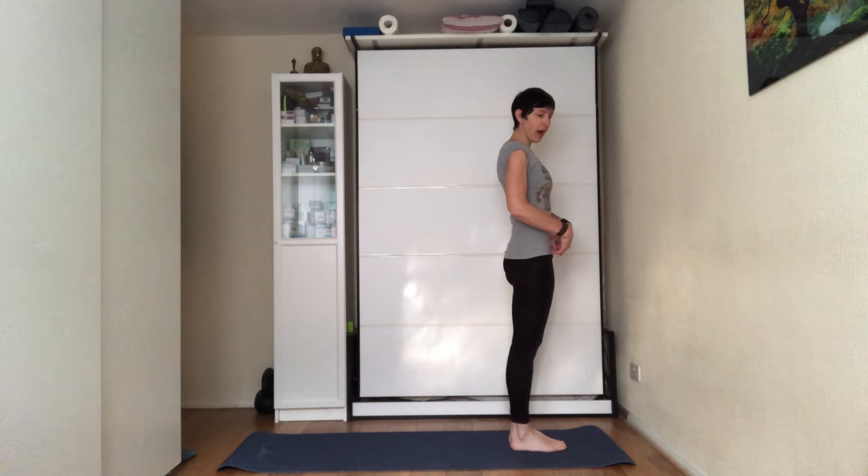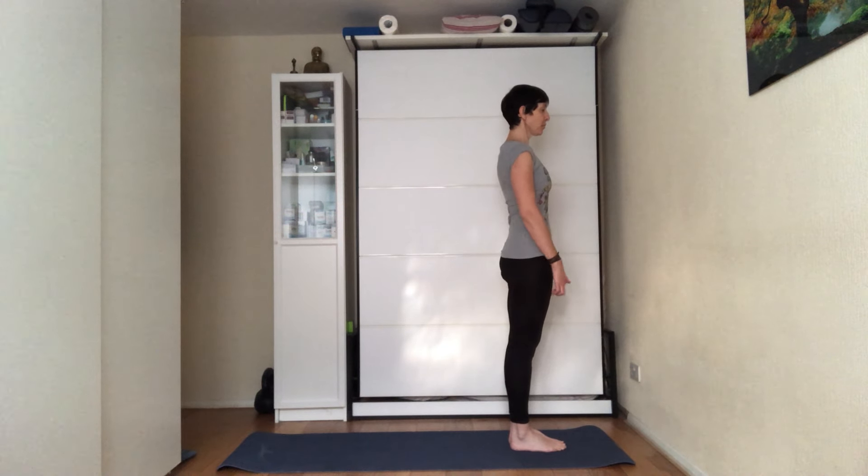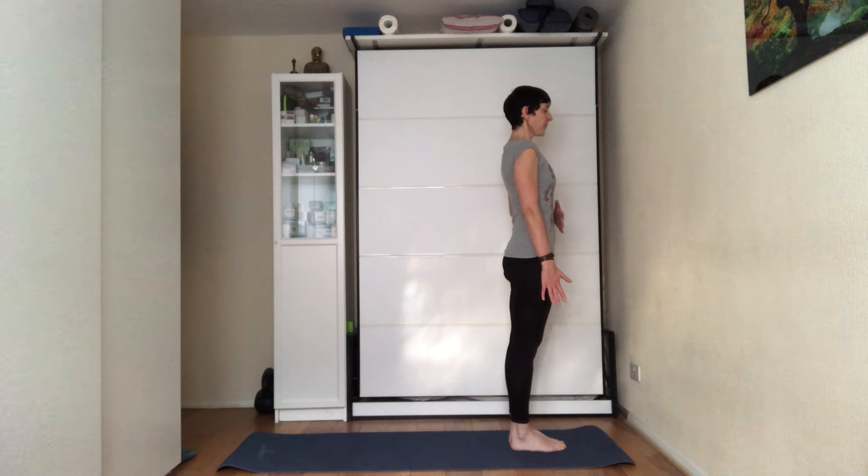Suck the belly in — try to bring the belly button towards the spine. Open the chest, tuck the chin under, arms by your sides, pull the kneecaps up, weight into the middle of the feet. Stay here for a breath or two engaging the core muscles — tilting the pelvis under, sucking the belly in, opening the chest.